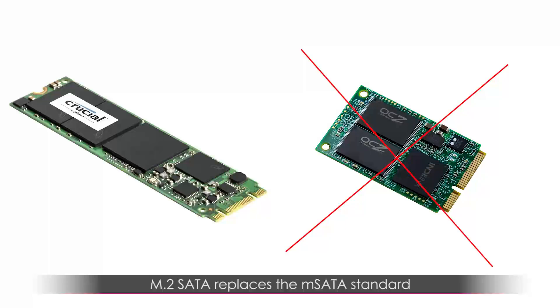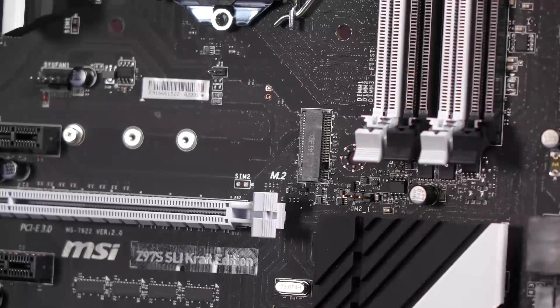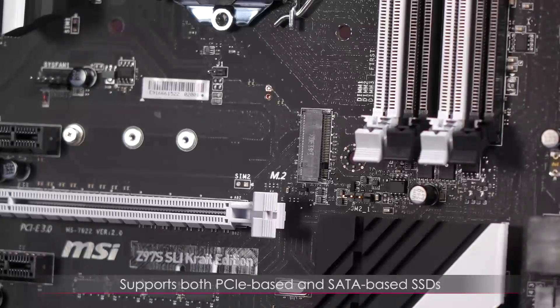To the left of the DIMMs we have the M.2 SATA slot. M.2 replaces the mSATA standard, and SATA 5 and 6 ports will be unavailable if M.2 is used. The M.2 connector supports both PCIe-based and SATA-based SSDs, but it's generally PCIe-based — confirm compatibility with your motherboard's M.2 slot.